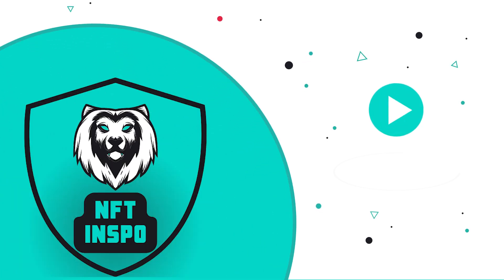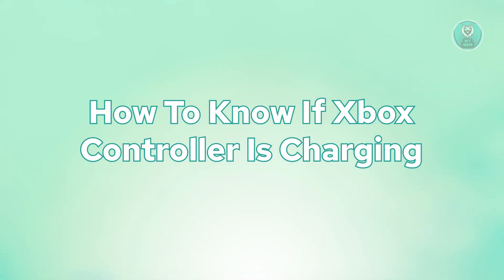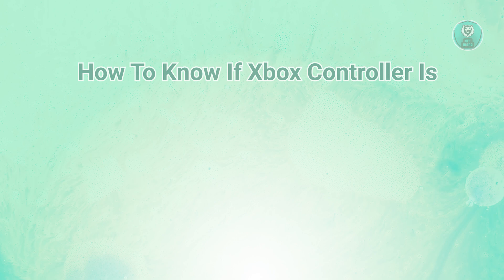Hello guys, welcome back to NFT Inspo. For today's video, I'm going to show you how to know if your Xbox controller is charging. If you're interested, let's start our tutorial.